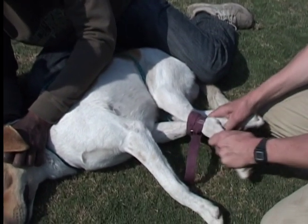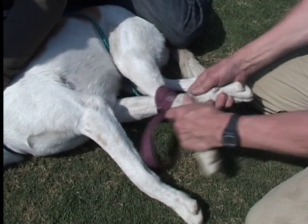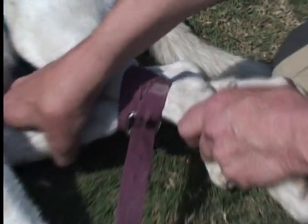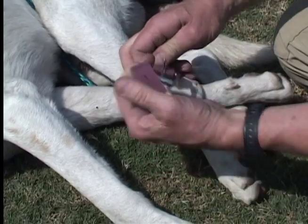After we put our hobble on, we test the hobble to see if it's tight. This is okay — I would not want it any looser though. That's going to be okay. This is hobbles.